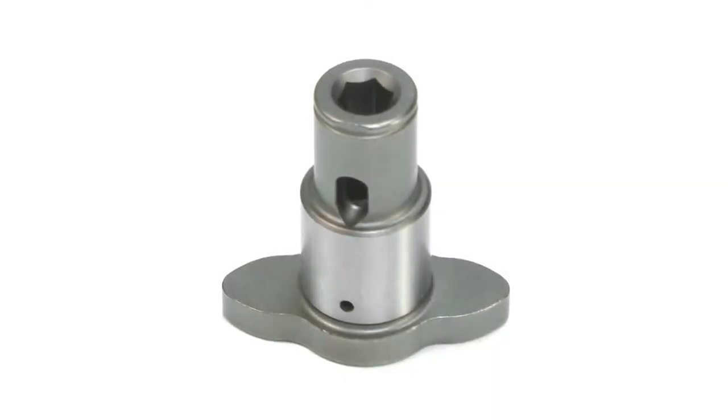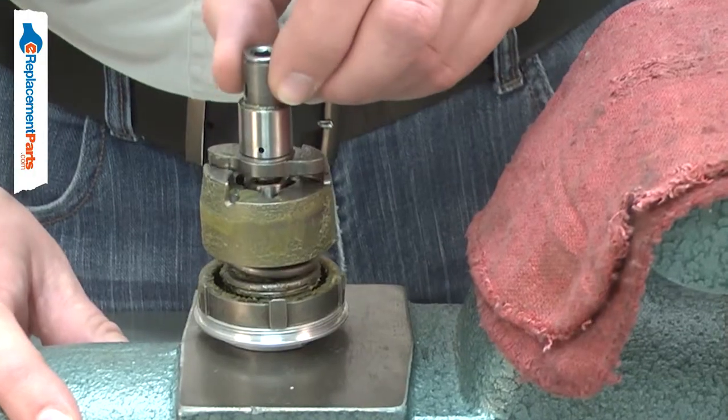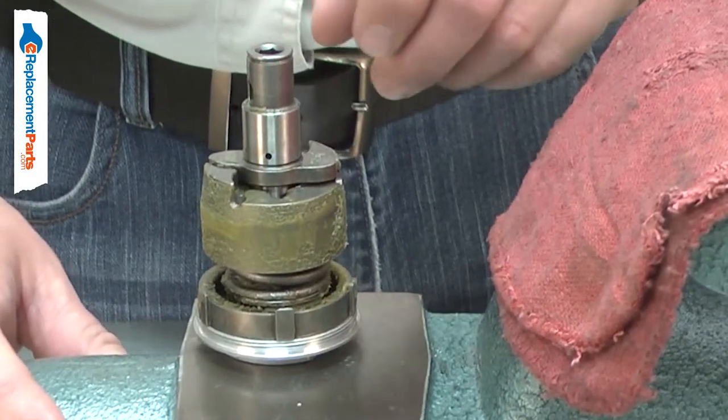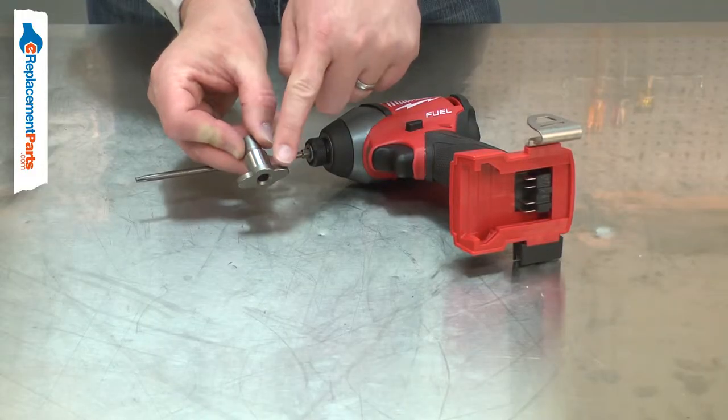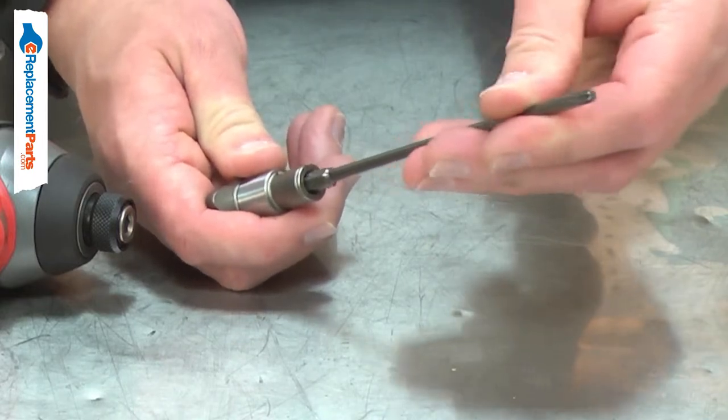The anvil is one of the major components of your impact driver. The anvil both holds the driver bit and is struck by the hammer to create the torque to install or remove fasteners. Over time, the anvil can wear down where the hammer strikes against it. The opening for the driver bit can wear, causing the bit to slip.